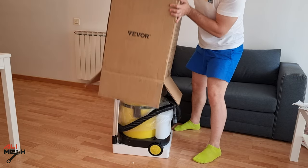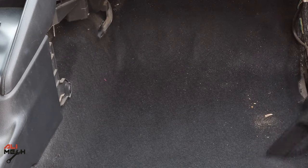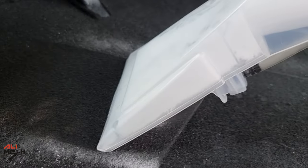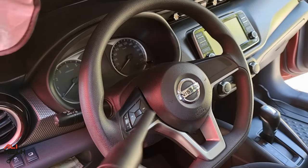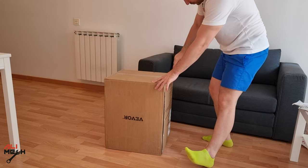Hello, it's Alimik. In today's video, we will be testing and reviewing the 4-in-1 dry and wet vacuum cleaner. It can be used for dry, wet, spraying cleaner and vacuum at the same time, and it can be used as a blower as well. So is this 4-in-1 vacuum cleaner good as it looks? We will find out very soon.